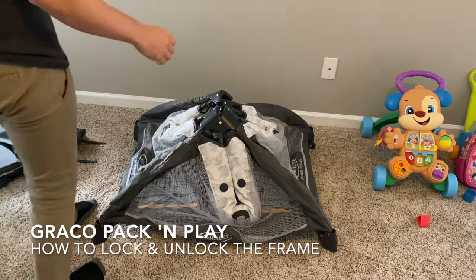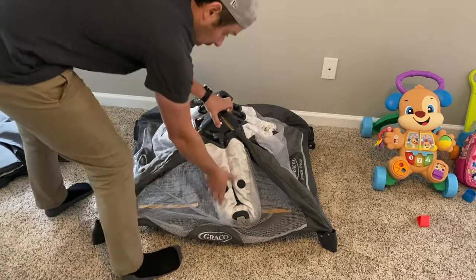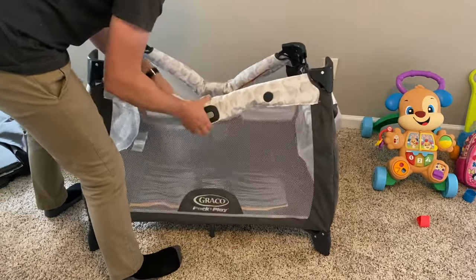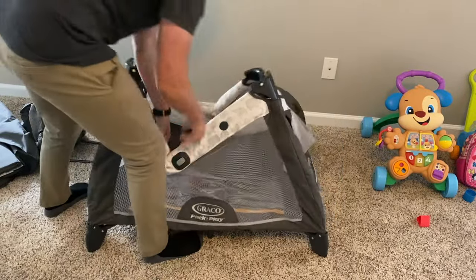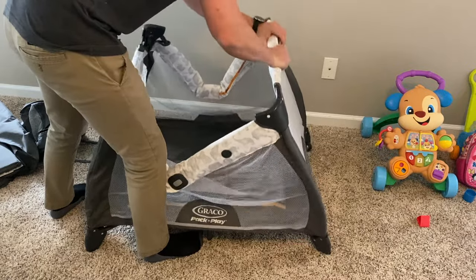Hey y'all, I just want to make a quick video. If you guys have this Graco Pack and Play and you're having issues trying to lock these pieces in, like I've had — you get one side locked but for some reason you can't get the other side locked and you're just struggling, pulling harder and harder.